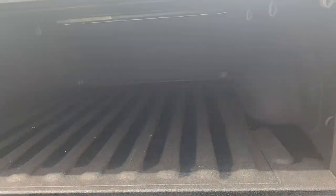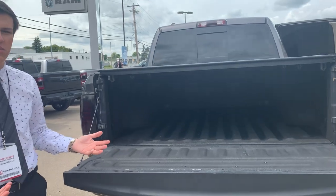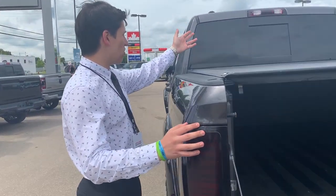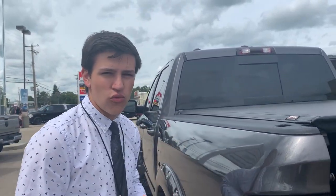Fold this down, you got the spray-in bed liner with the free tonneau cover that's thrown in as well on this truck. It's a soft top tonneau cover — personally my favorite, easy to use, easy to take out. Blacked out rear tail lights. You also got the blacked out lights on the top there, and it looks like he's also done a bit of a darker tint on the rear window as well.